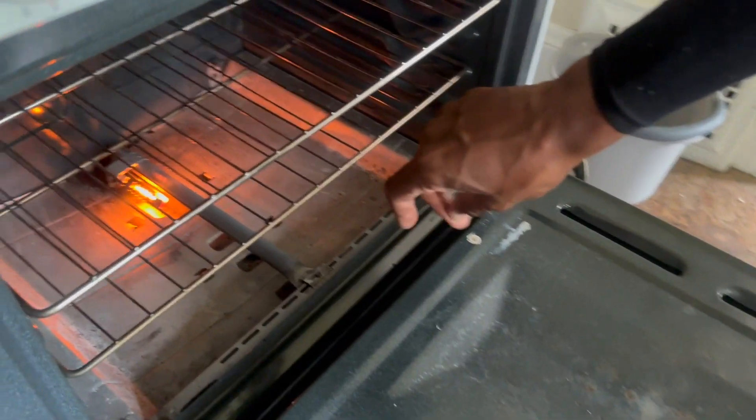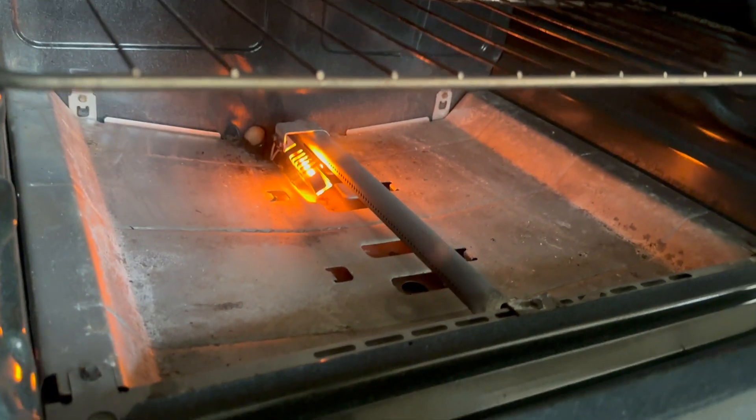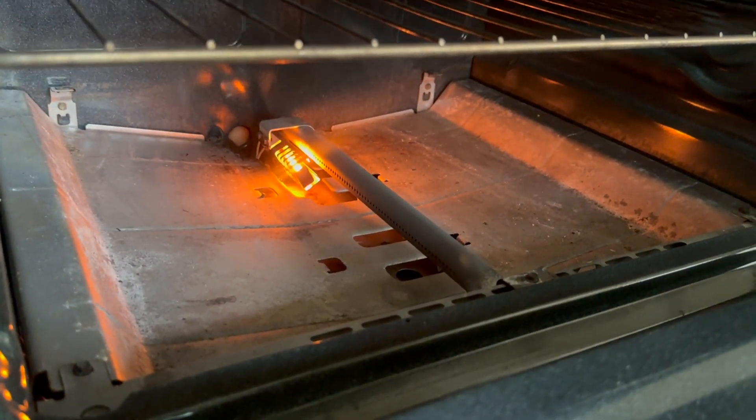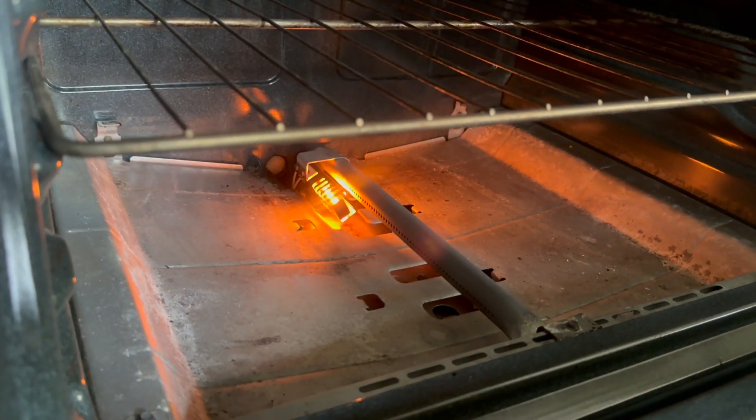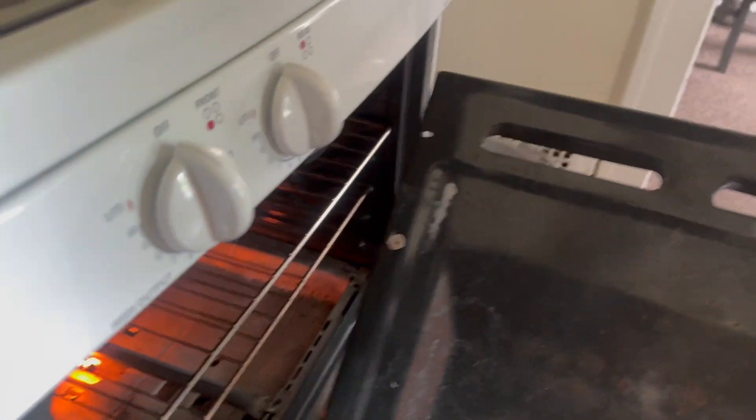So y'all see right there — that's the igniter, it's a glow plug. It glows up like that and then the gas is supposed to come out and light the gas, and it just spreads that way. I wonder if it's missing a shield.